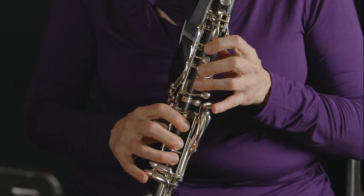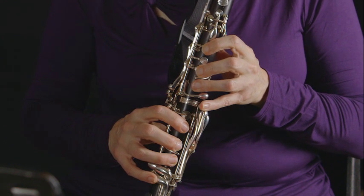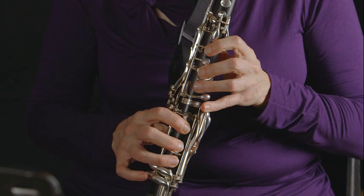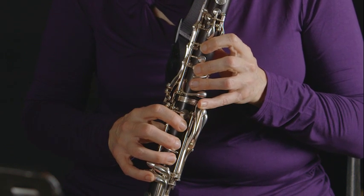The last note will be low E — one fingering with both pinkies down. That's the one we're going to use on the chromatic scale. However, you need to know that low E can be played with one pinky here or one pinky there. For the chromatic scale use both pinkies for fingering ease, because you're going to be passing through F and you don't want to add any extra finger motion.